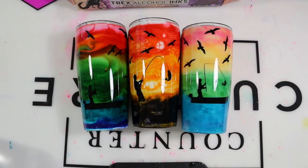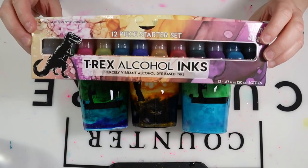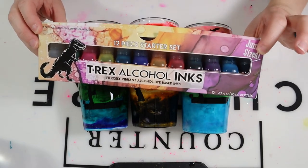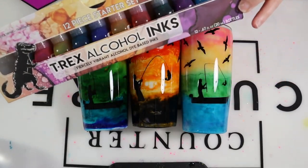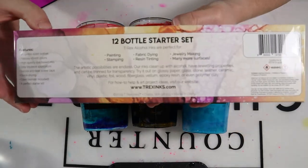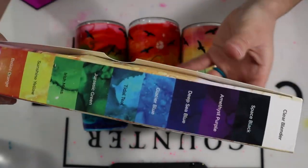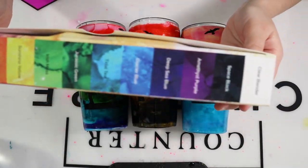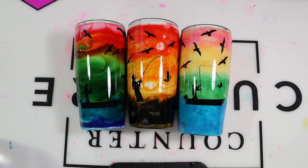I am using T-Rex alcohol inks. I purchased them from Glitter Heart Co. — I really liked these inks. I used the 12-piece starter kit for all of the cups and I'll post in the video and in the description below which colors I use for each tumbler. This comes with all of the colors in the rainbow, including a clear color. With all that being said, let's go ahead and get started with these tumblers.